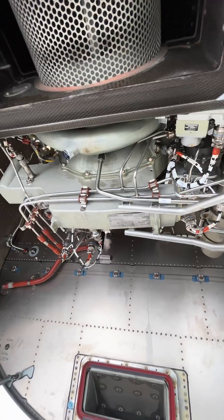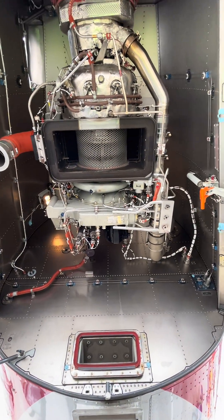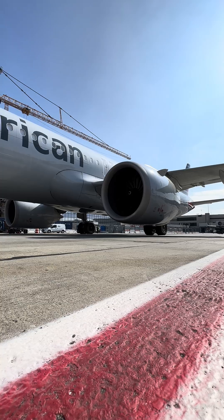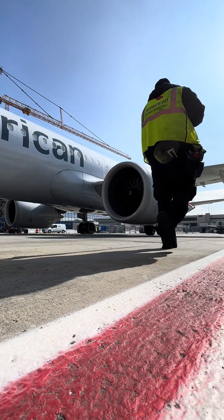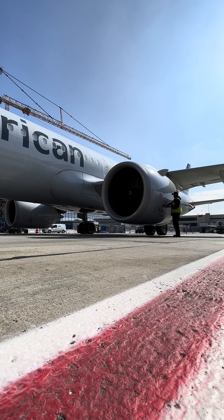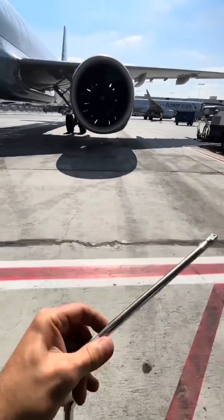I explained in full detail what and why this thing exists and its functionality. Now back to the starter. Before the starter actually gets air, it has a little valve before it — it's called the starter valve. A sequence of events has to occur for that valve to open. Time to time, that little valve does malfunction.